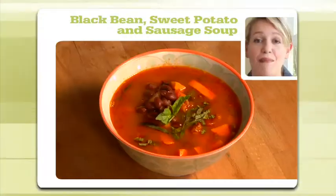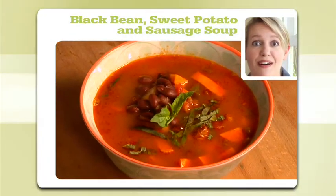My soup recipe today is a black bean, sweet potato, and sausage soup. I made it for my dad about a month ago and he said it was the best pot of soup he'd ever had in his life — and I took that as a compliment, because he's had a fairly long life and has probably eaten quite a bit of soup.